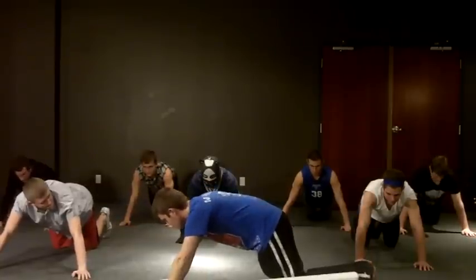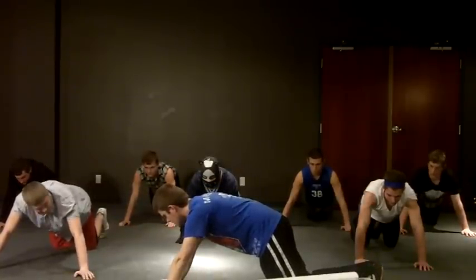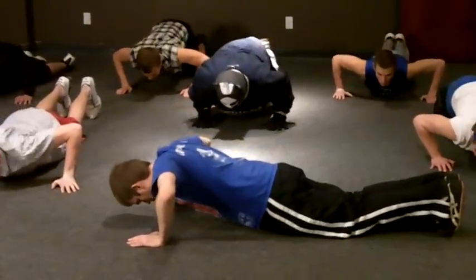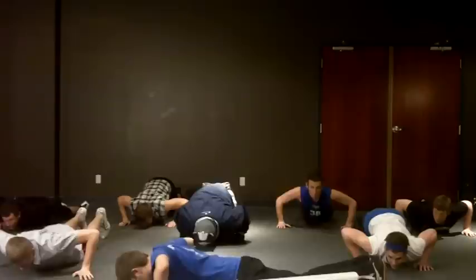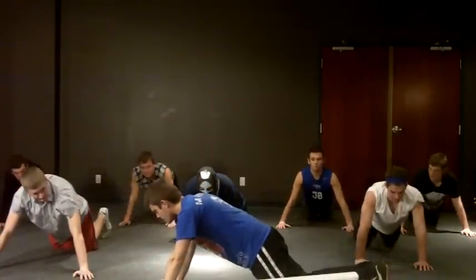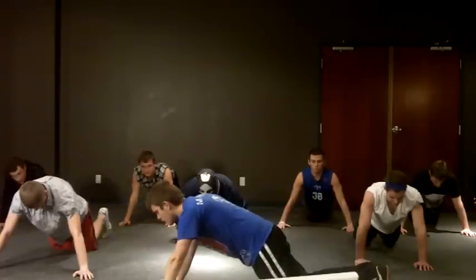On my count, lower and count out loud to three seconds. Ready? Go. One, two, three. And now hold for three. One, two, three. And now hold for three. One, two, three. And hold. That was very hard.